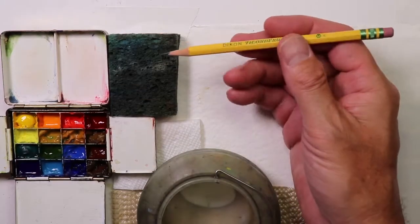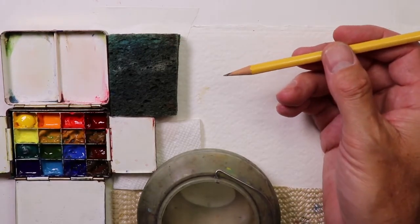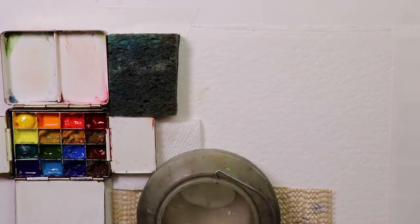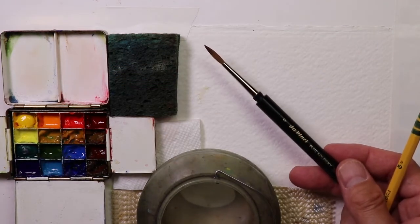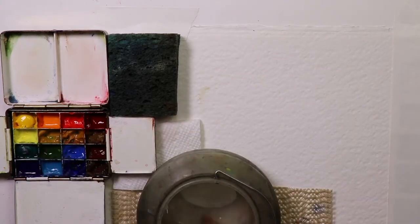I have a regular office or school pencil, and I'm going to use a da Vinci Kolinsky round brush. This is a travel brush, which I like to use — these travel brushes are really nice. This is a number five, so we're going to do a smaller composition here.